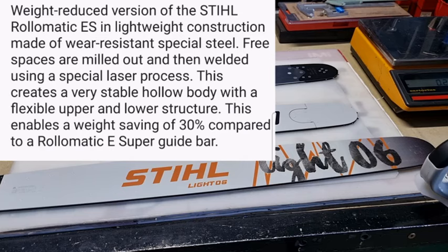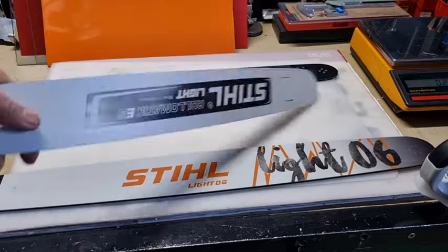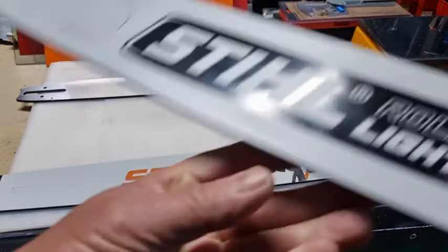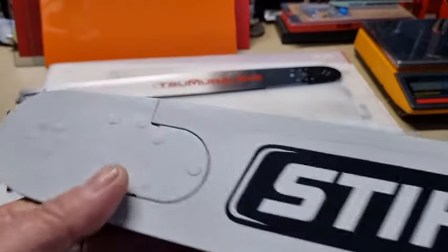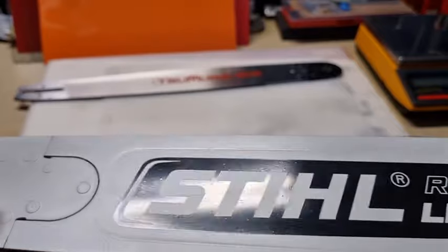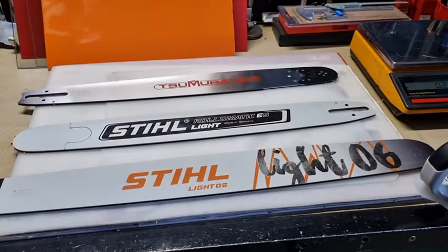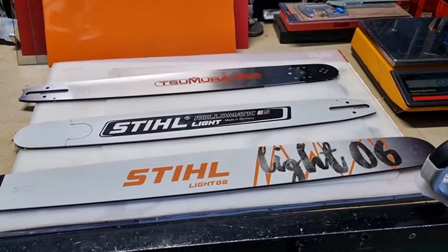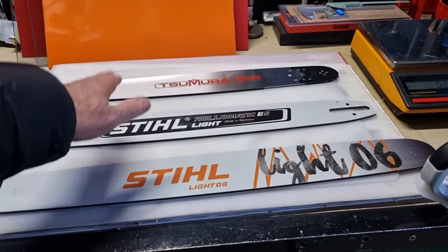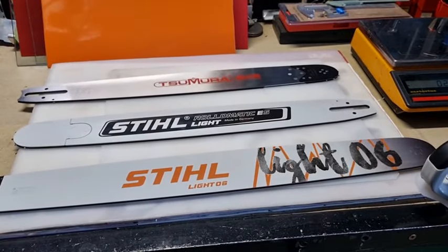The way that they achieve that weight reduction is that the middle of the bar is all hollow. To achieve that, what they need to do is get a CNC machine and hollow it all out. And you can see that line that goes all the way around — that's the weld line. So after they hollow it out, they put a plate back over in the right position, sitting level, then it's welded in. So this is a hollow bar in the middle, and the weight is significantly reduced.